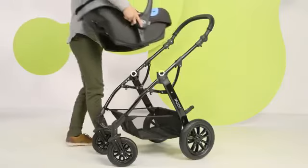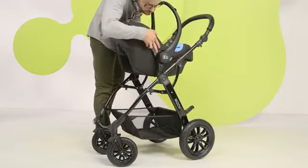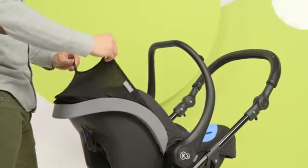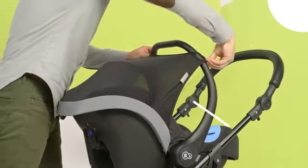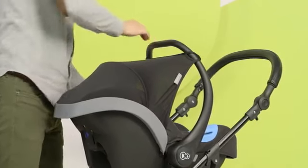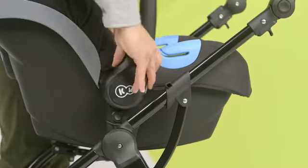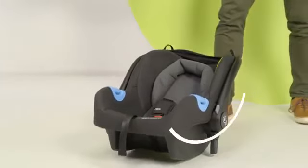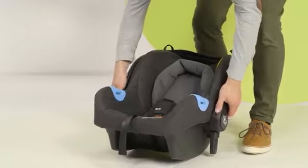The set includes a car seat which you mount like that. The seat also has an easily locked cradler function.